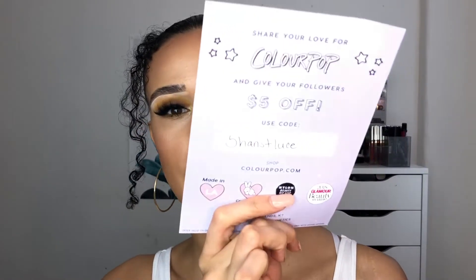You guys love it when I do Colourpop reviews, so I've been asked a lot to do this palette. There are tons of reviews on YouTube and Instagram already, but it might be helpful coming from a UK perspective — it is quite difficult to get Colourpop products over here. I do have a $5 off code, which is 'hansetloose' — I'll leave it in the description.